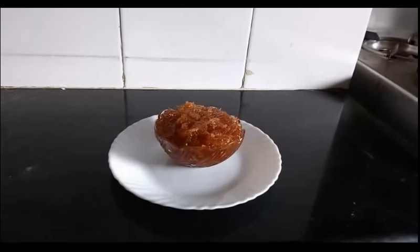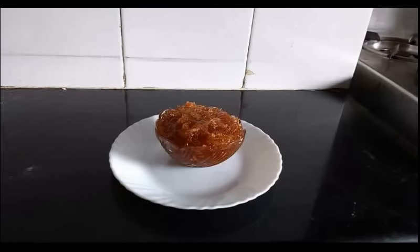Or you can prepare avla candies, avla sherbet, avla pickle — there are many recipes to try at home by which you can include avla in your daily food. Friends, if you have liked this video, do not forget to press the like button. Share this recipe with your friends and subscribe to my channel. Thank you for watching my video. Bye friends.